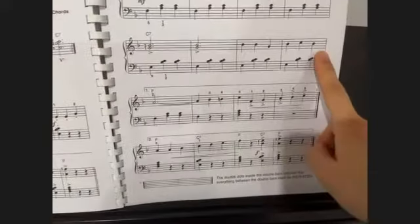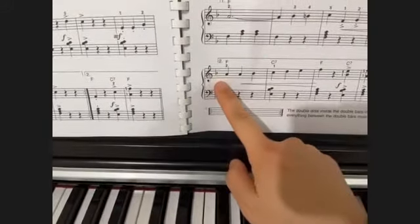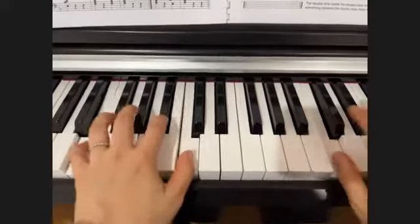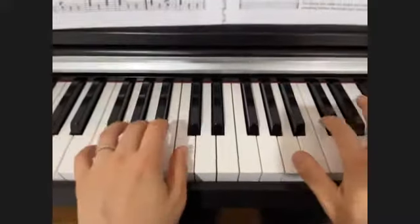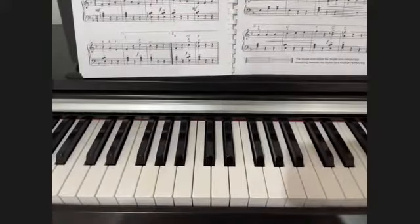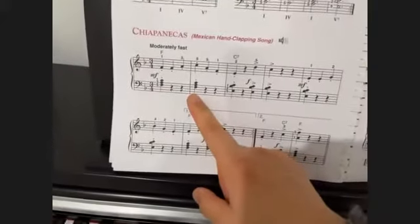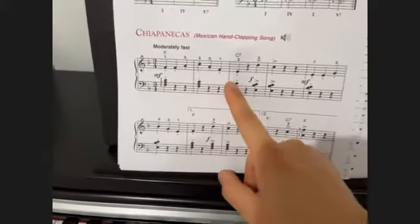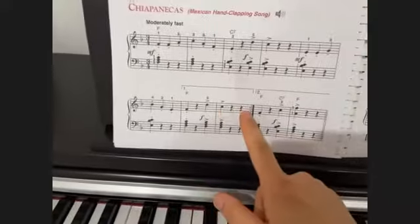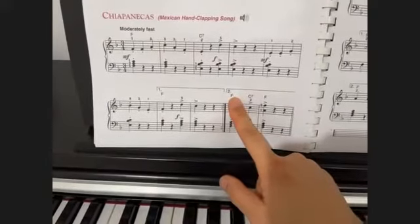When you play it for the second time, you skip bracket number one and move straight to the last line, bracket number two. So this will be your assignment: combining both hands together, keeping in mind all the new articulations — staccatos, accent, and the repeat sign with the brackets. When you play it the second time, skip to the second bracket.